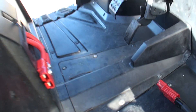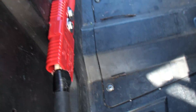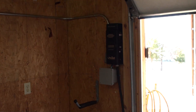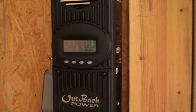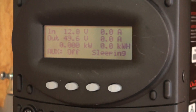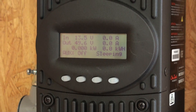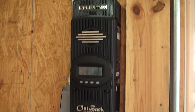Here's my solar cord. Once you plug that in, it goes around to a FlexMax charge controller, and you can see what it does — it powers up the system. I've got an Outback FlexMax 80 on the wall.